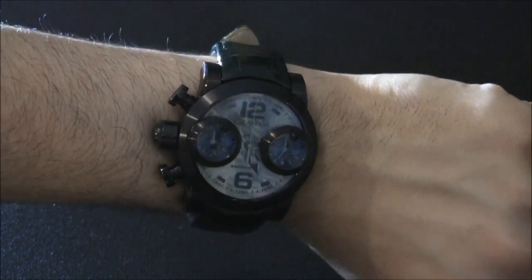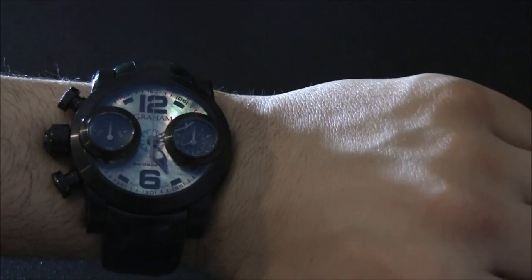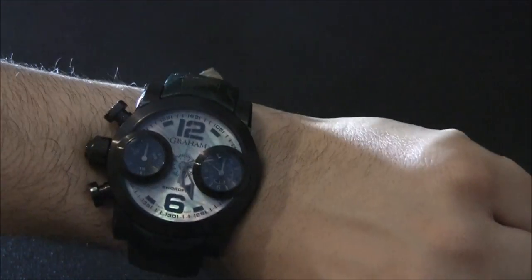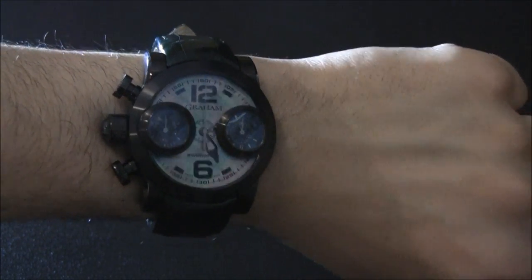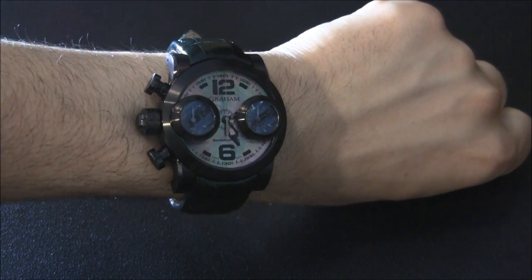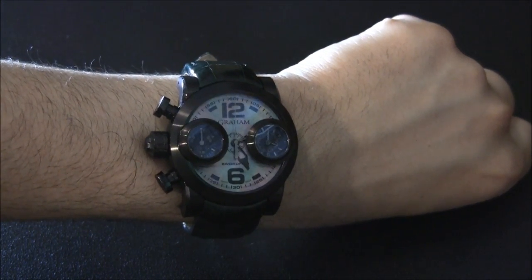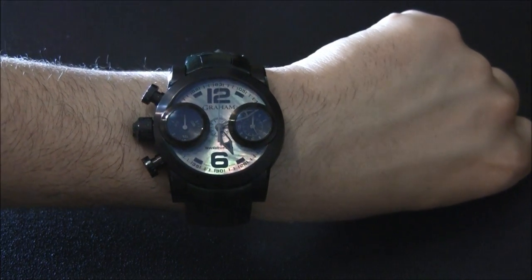This watch sits in an interesting middle ground, because most Graham watches are really legible. The problem here is that the hands blend into the dial a bit, and more importantly, when they're underneath the eyes you just can't really see the minute hand at a glance. Personally, this watch really grew on me — when I first saw it a few years ago I was like, what the hell is that? But it's a funky design, and a lot of people notice it and ask questions. I'm a watch guy, so I like people noticing my watch. Maybe you do too.